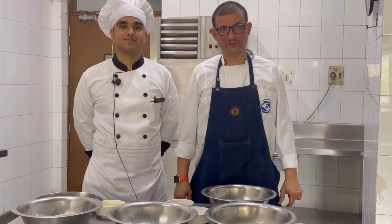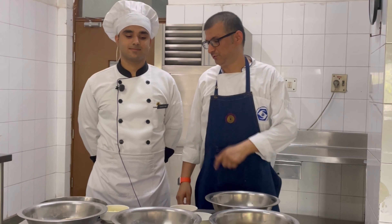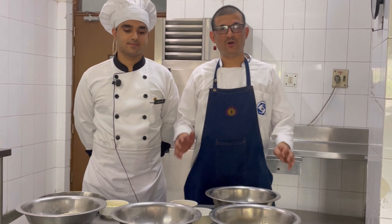Hello, my name is Chef Sumit Pan, and with me I have Bhuvish Shikawa, a 1st year student. He is going to demonstrate to us how to make potato croquettes. Now, what are croquettes?